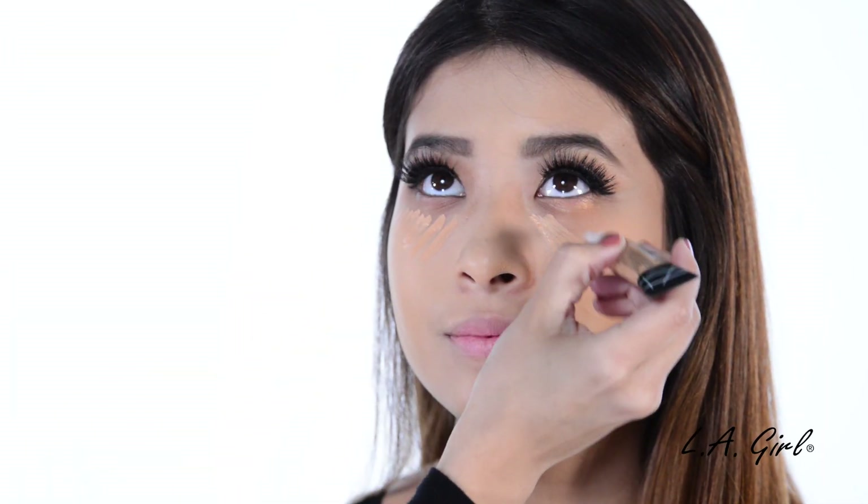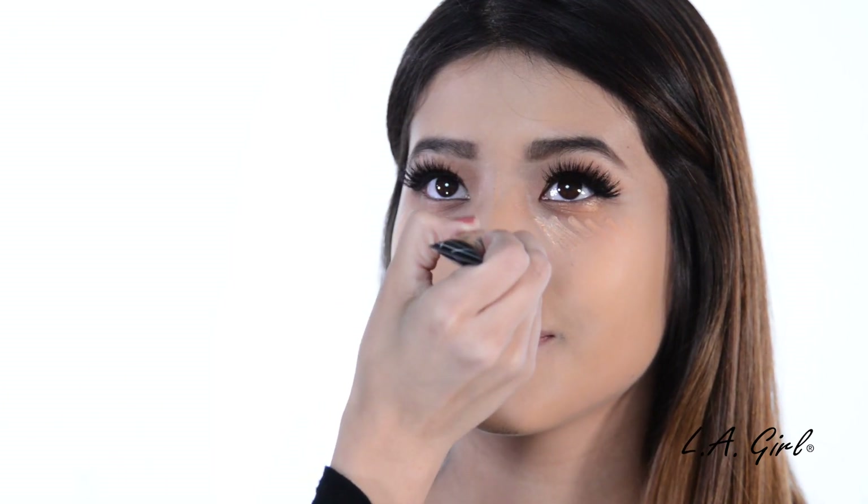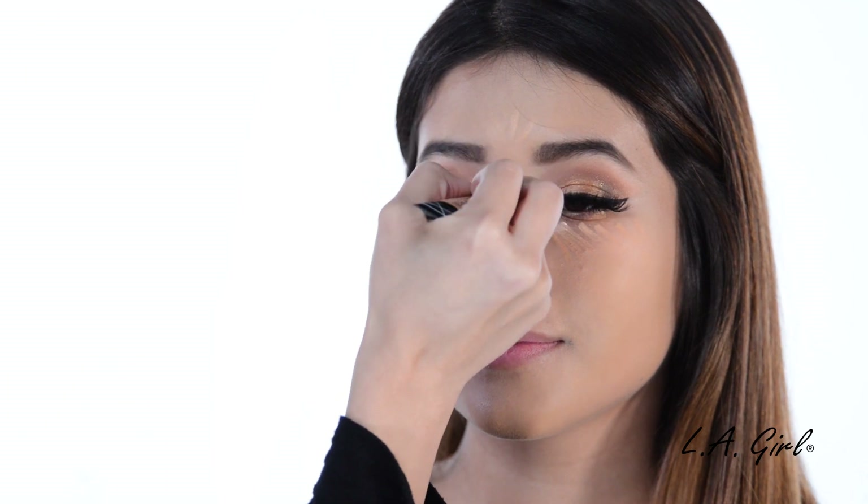Once you're done, go ahead and apply some Pro Conceal to highlight the face. I'm using the shade Warm Honey, which is two shades lighter than her skin tone, and applying it to the high points of the face. Then go ahead and blend it out with a blending sponge.